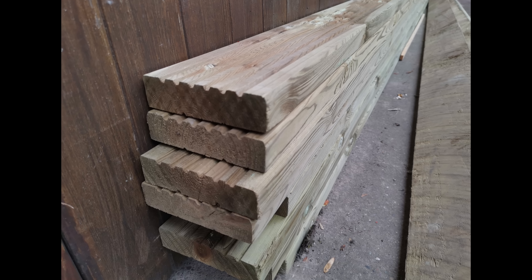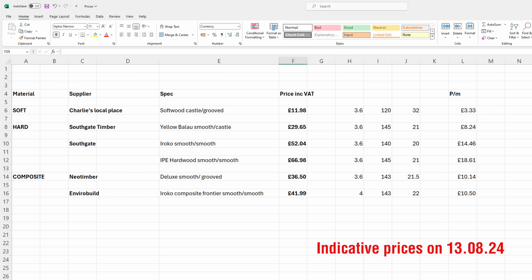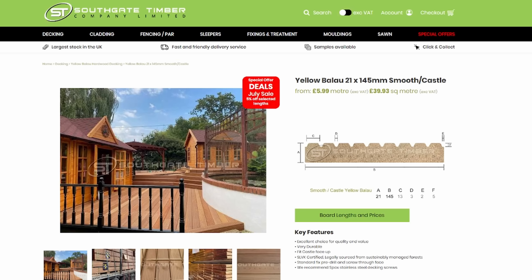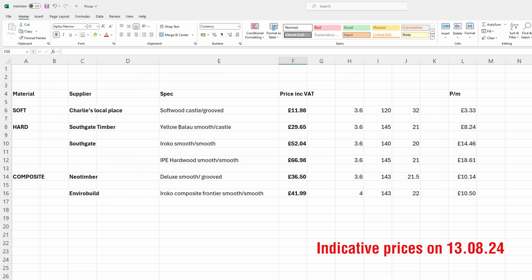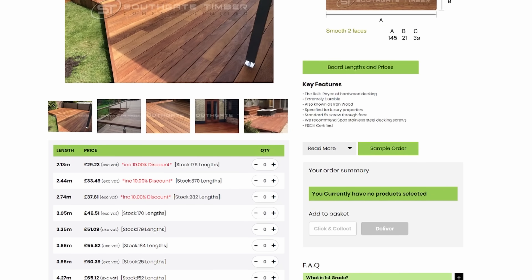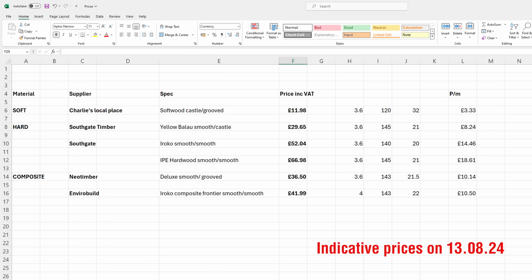Hardwood would definitely be my preference, but there is an obvious catch. The softwood I bought would be today £11.98 per 3.6-meter length — that's £3.33 a meter. By comparison, Yellow Balau (21mm thick) is £29.65 for an equivalent length at £8.24 per meter; Iroko is £52 at £14.46 per meter; and the Rolls-Royce Ipe hardwood comes in at £66 per length — over £18 per meter.